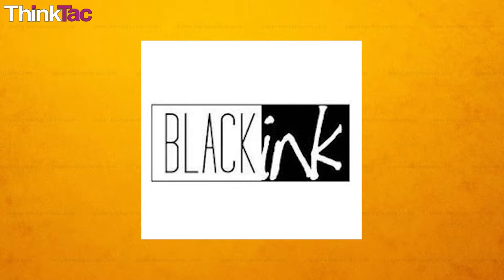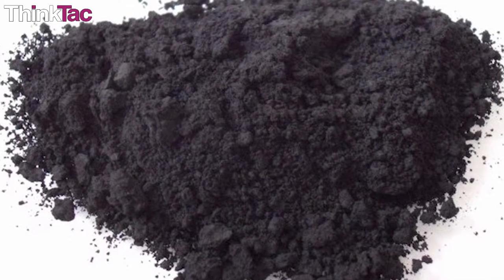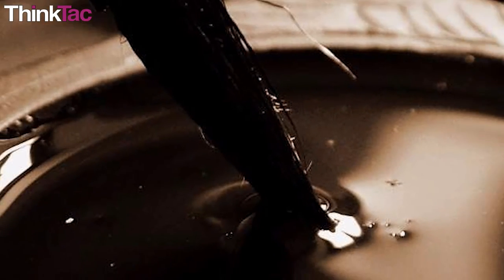Let us look at black ink. We know that black ink is black in color — it would be silly to even ask what color it is. But is it actually made of smaller black components? To find out the different components of black ink, and to see if those components are also actually black, we can perform a chromatography experiment.